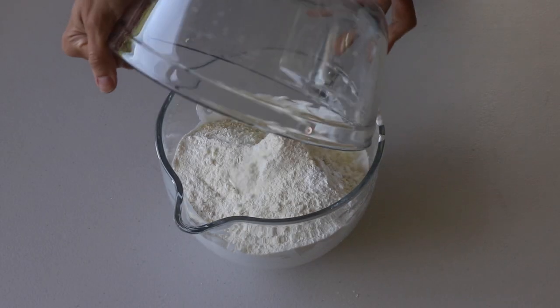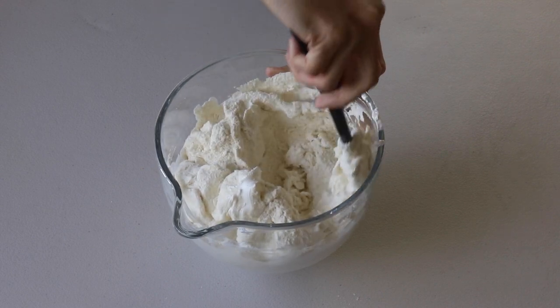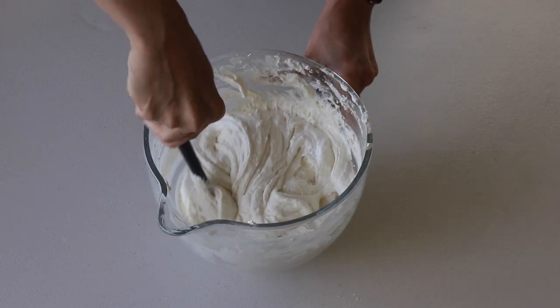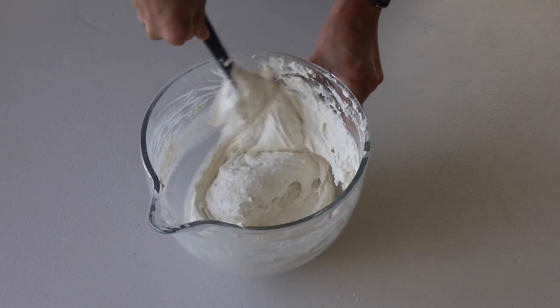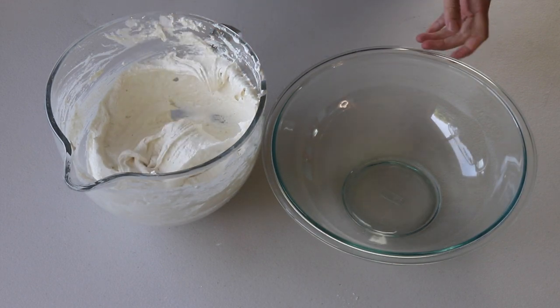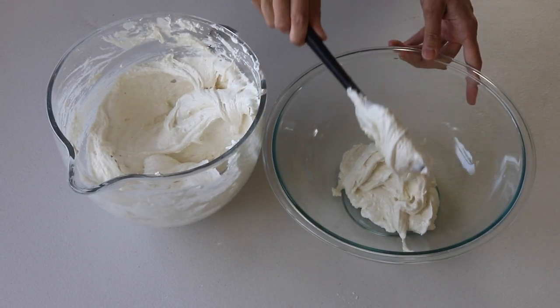Now pour sifted powdered sugar and almond flour into the stiff meringue and start folding with a spatula. Fold just until you see no more dry ingredients in the meringue — as soon as that happens, stop stirring. Then divide the batter between two different bowls. Work with one bowl at a time, leaving the other one covered meanwhile.